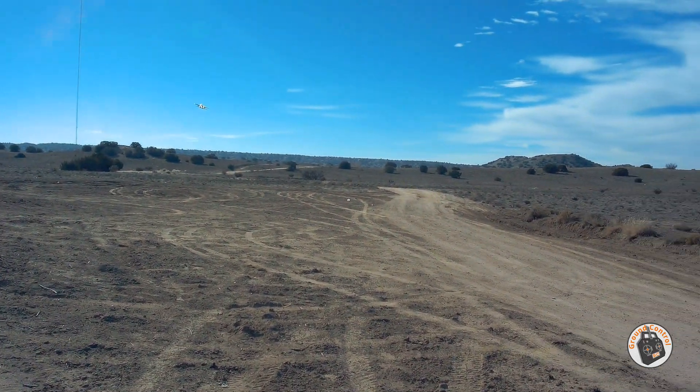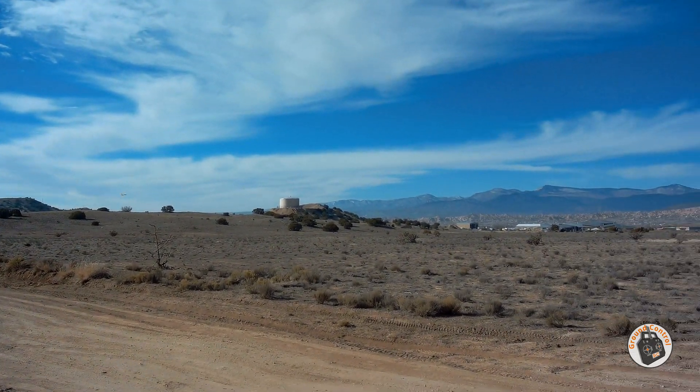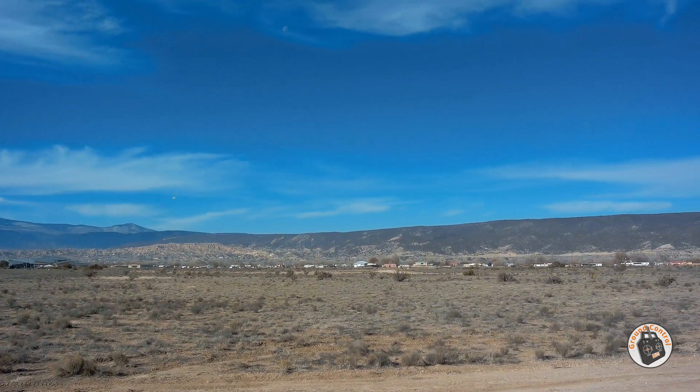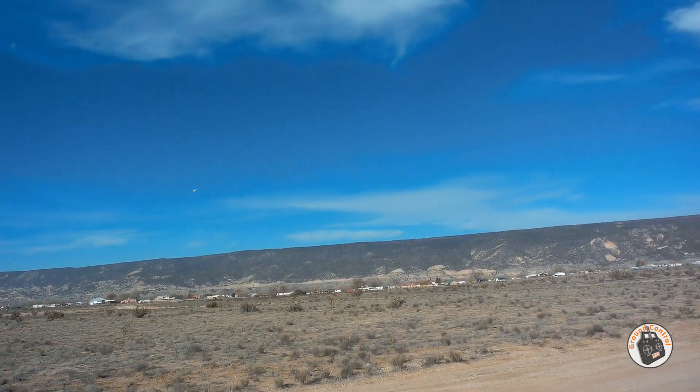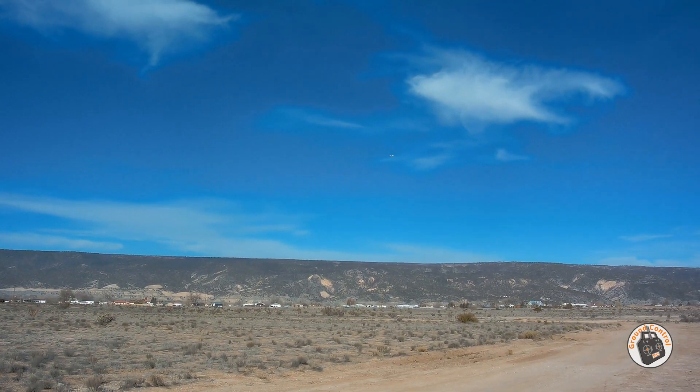Isn't that neat — well worth the money. I think I paid somewhere between twenty-five and twenty-six dollars for it, and I've already gotten a lot more fun out of this plane than what I paid for it.